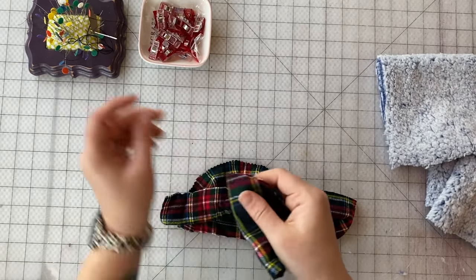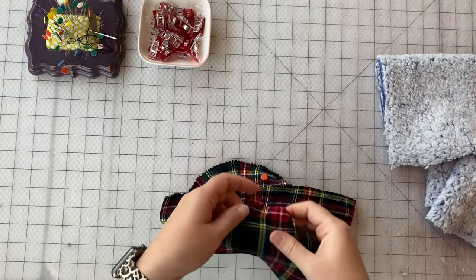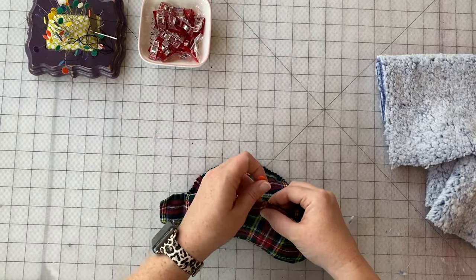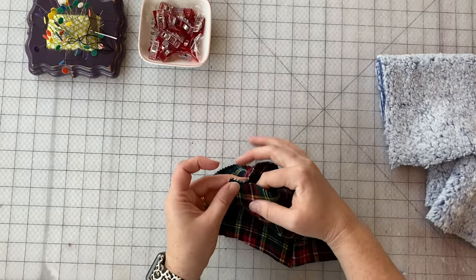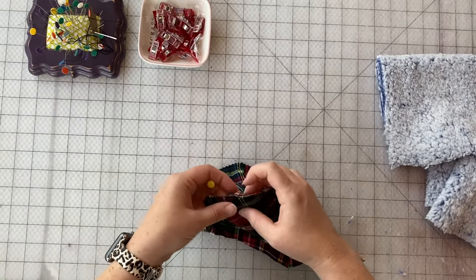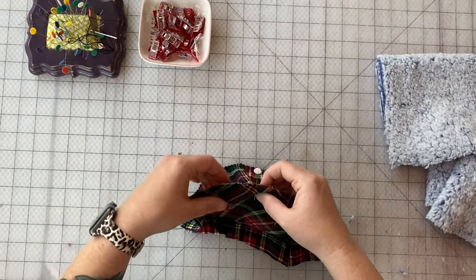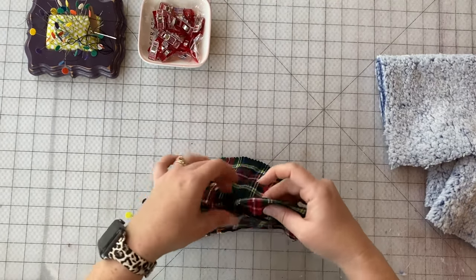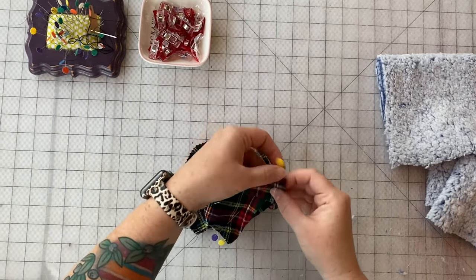Fold this in half and find the middle point. I like pins for this portion because you're a little more accurate, but you can use clips too. I'll probably use clips when I do the fleece since it's so much thicker and will hold it together a little better. We're going to match up these end points and ease the rest of that curve in so everything lays nice and tight against itself. Make sure we're doing it with fabrics right sides together — it's kind of hard to tell sometimes on flannel.